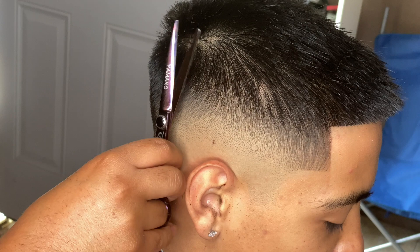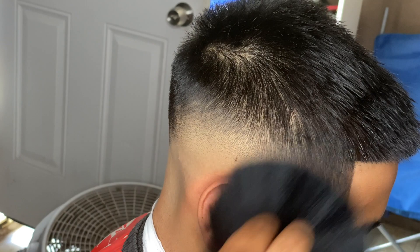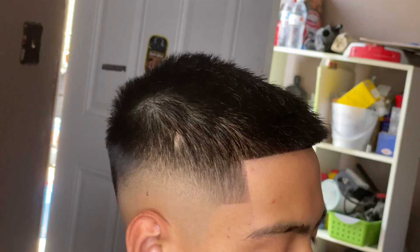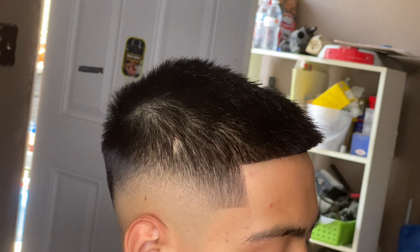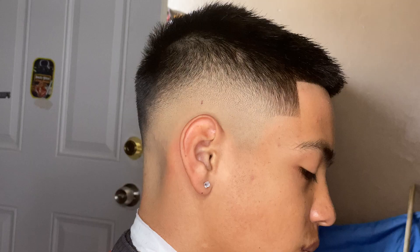All right guys, so this is it — this is the cut. I hope you guys liked it and liked the tutorial as well. I got nothing else to say except try to have fun with your haircuts, get creative, don't be scared to do anything and you'll go far. Until next time, don't forget to like and subscribe — this is Barber Nando, deuces.